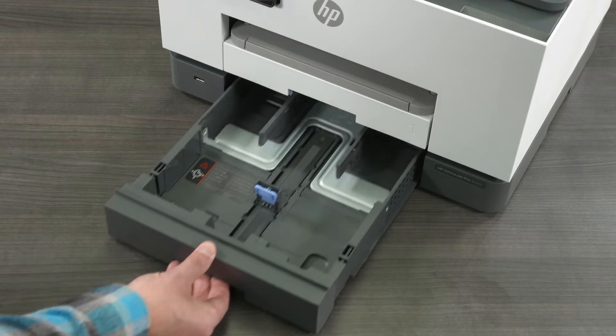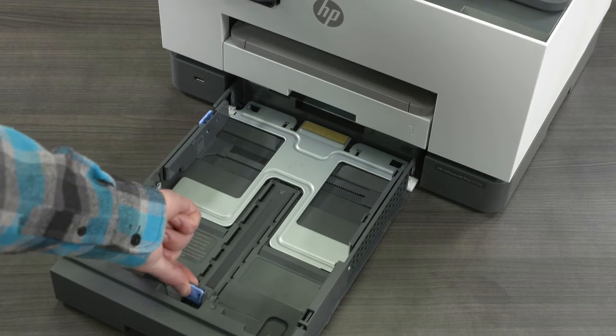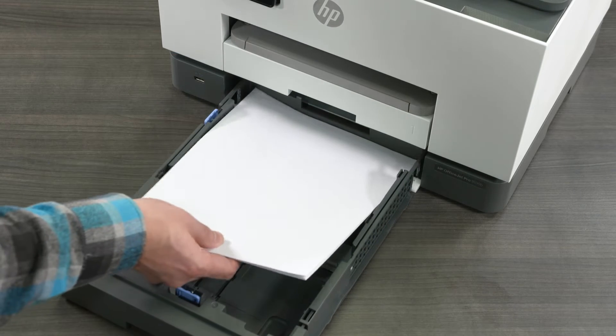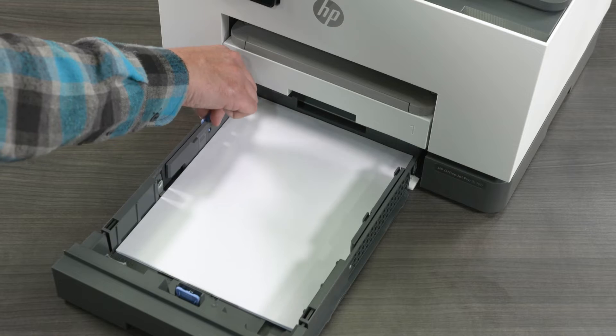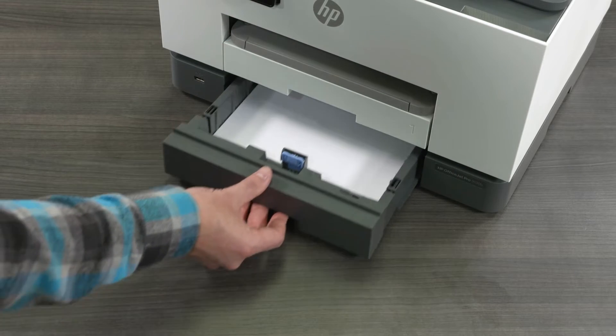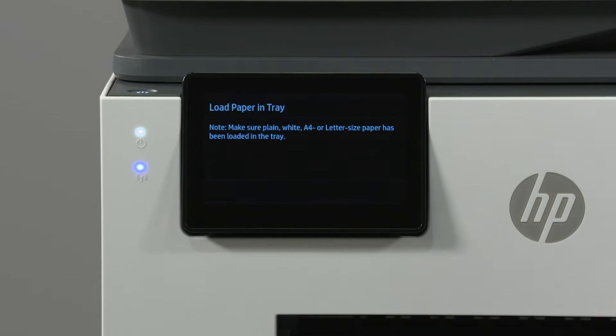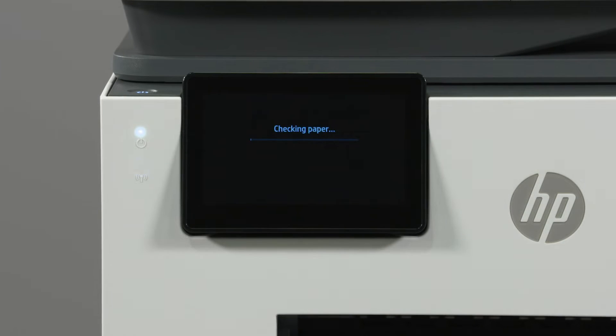Open the paper input tray and insert a small stack of plain white paper into the tray. Then close the tray. Once the printer registers that paper is loaded, select OK.